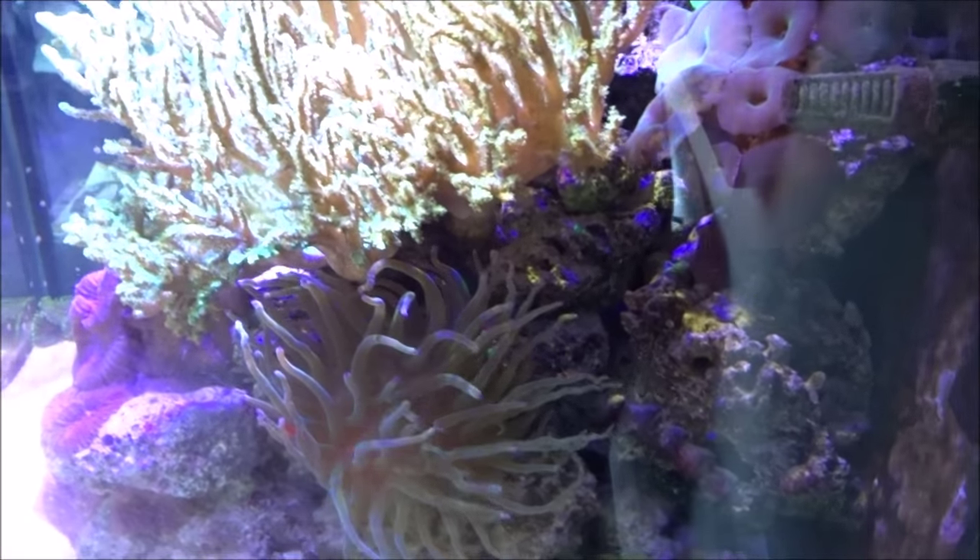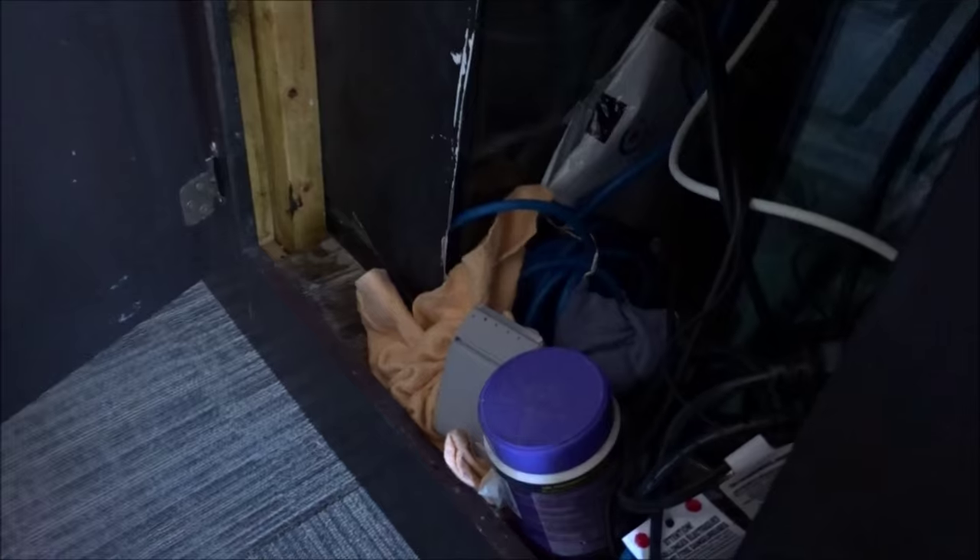Let's have a look underneath. In this one there's just a little auto top-off tank right there, and a little sump over there. It's kind of easy — I don't even think he's got a filter sock or anything in there. Pretty simple looking system. Maybe actually a filter sock, but anyway it's a real simplified system.